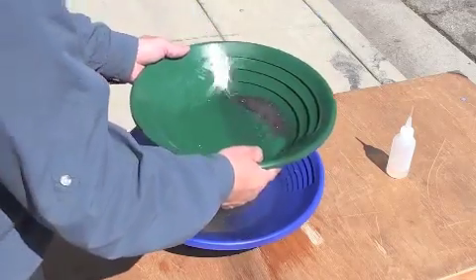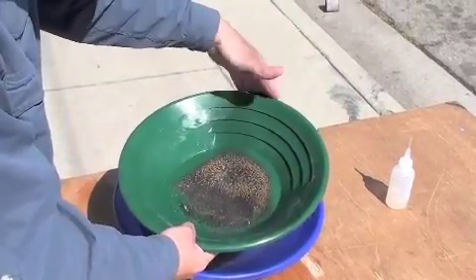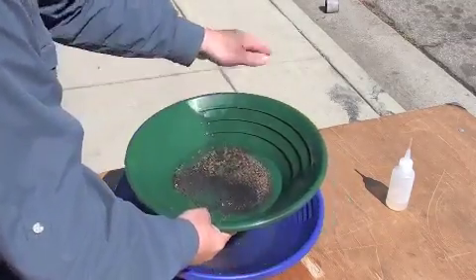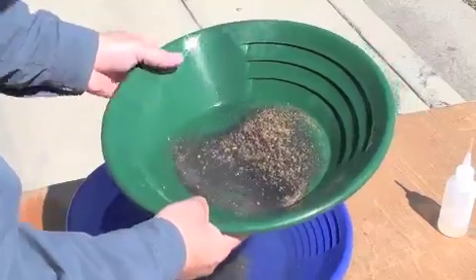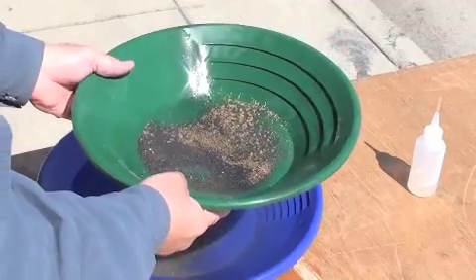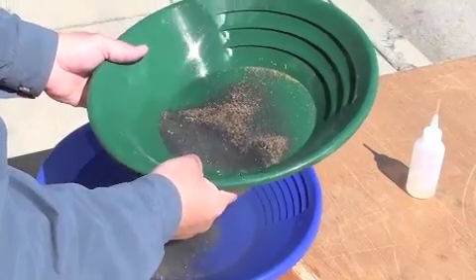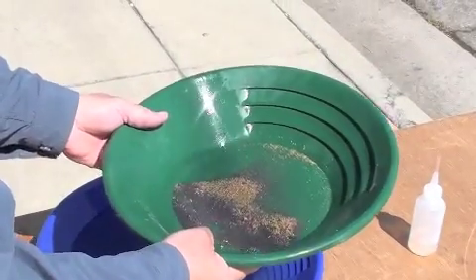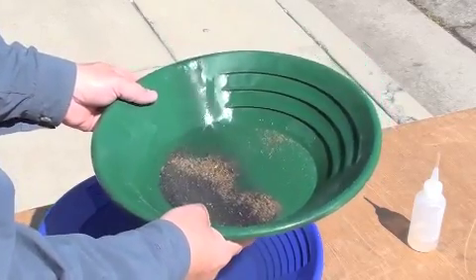So you can see a little better, and then lay it out. It's just a process, just moving the black sand away, and then repeat the process. So you'll see I'm trying to get clean gold up there at the top, just slowly working the black sand out.